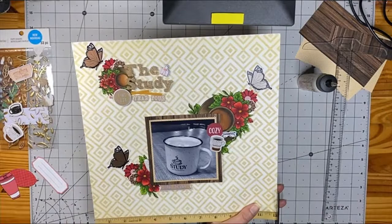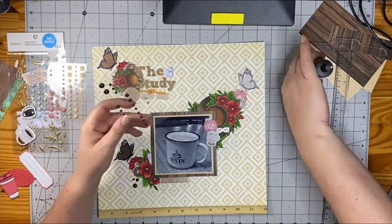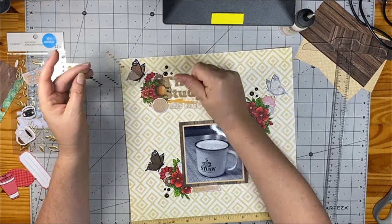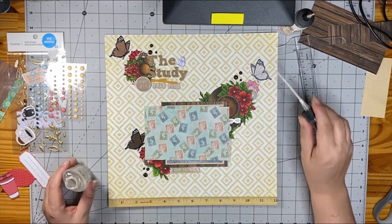The last thing I do to this is add some enamel dots — my favorites are Gina Marie Designs. And I will also splatter it with my favorite, although almost empty, iridescent gold from Tattered Angels. I'll have to look at finding a replacement for that — I don't know if they make it anymore, but I will definitely look because it is just such a subtle, beautiful gold spray. That's it for me today, guys. Have a great day and I'll see you again soon with another layout. Bye-bye.